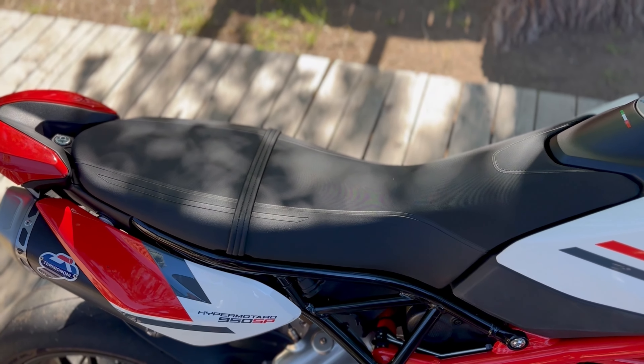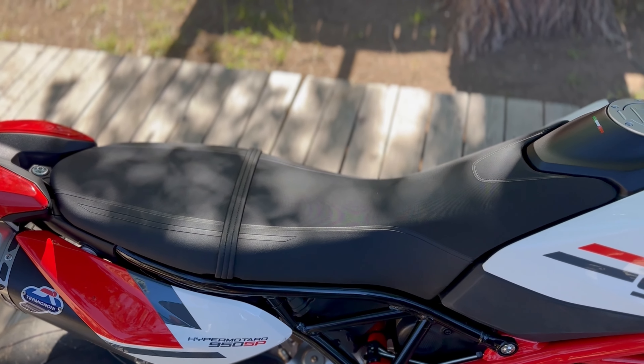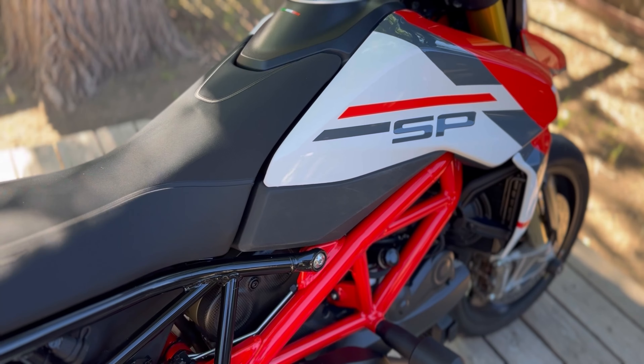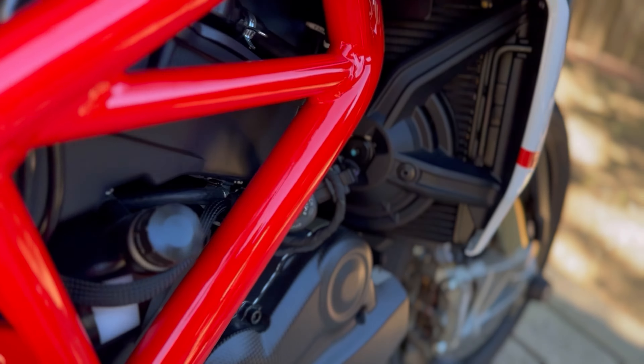How's it going guys? It's a beautiful Saturday morning here in northern Arizona. I'm going to be removing this strap off the seat — it comes stock on the Hypermotard 950. I've been thinking about doing it for a while, just haven't gotten around to it. I think it's going to be a much more streamlined look for the bike. I don't utilize it for anything, so I'm going to show you how to remove it. It's extremely simple.